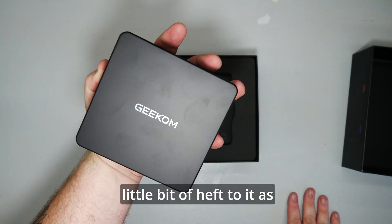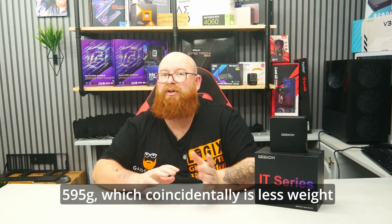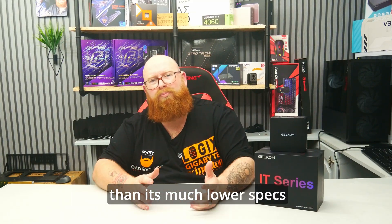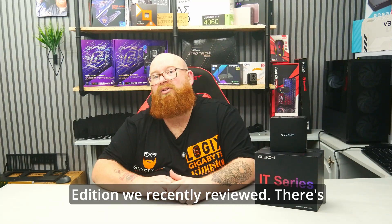It's got a little bit of heft to it as well, with a weight coming in at 595 grams, which coincidentally is less weight than its much lower-spec relative, the Geekom A5 2025 edition we recently reviewed.